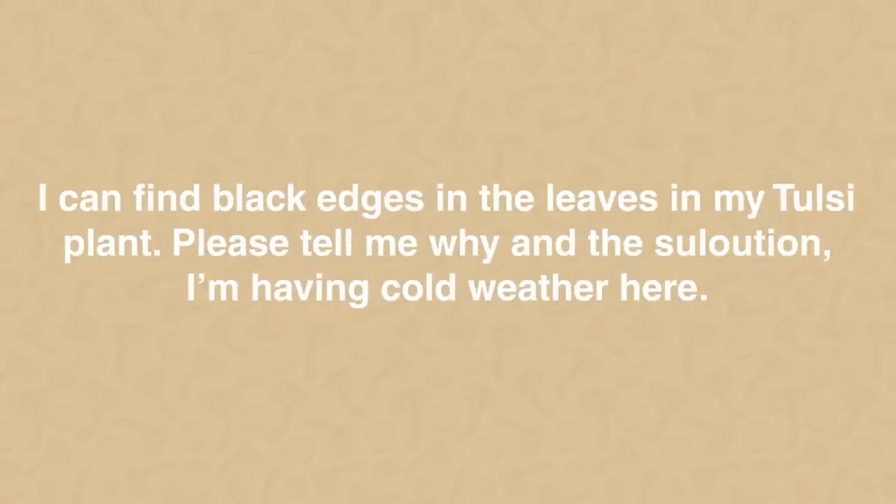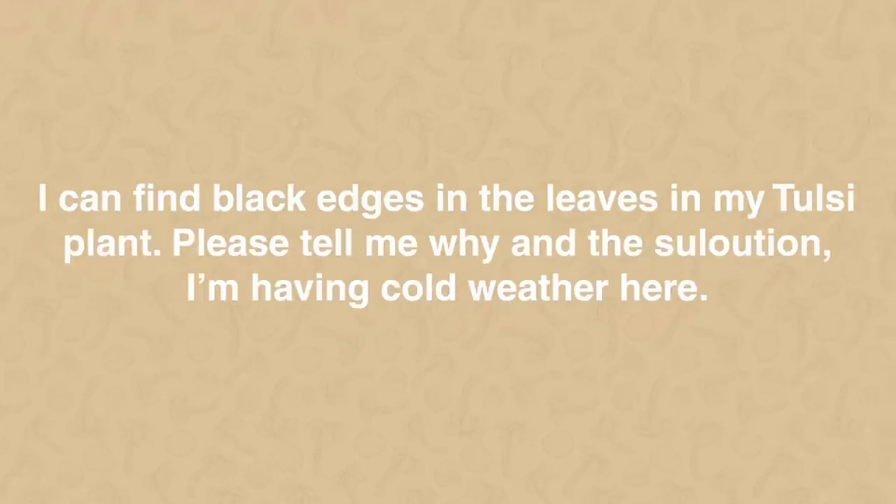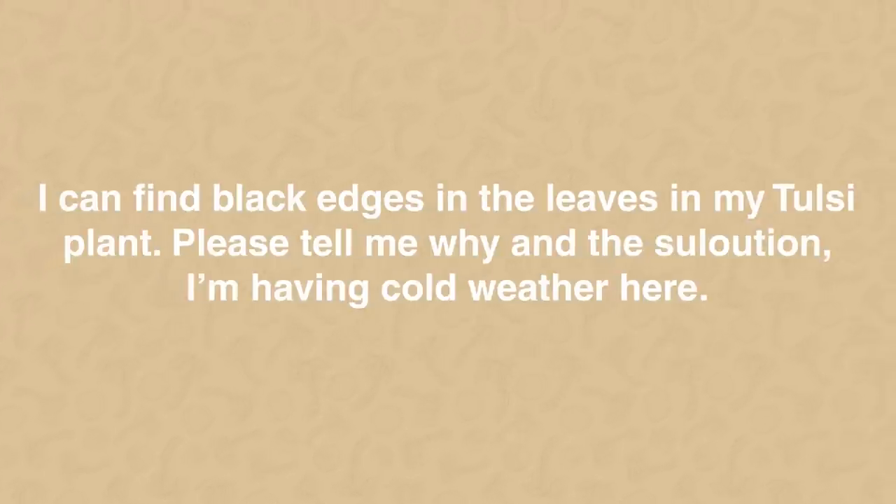Next: I'm facing issues with my tulsi — I can find black edges on the leaves. I'm staying in a cold weather place. Let's discuss tulsi generally. In winters, tulsi becomes vulnerable to insects — you would see these black insects appearing. Ideally, use some sort of fungicide or pesticide when your plant is infected, but because we use tulsi in our kitchen, it's okay to just ignore it.